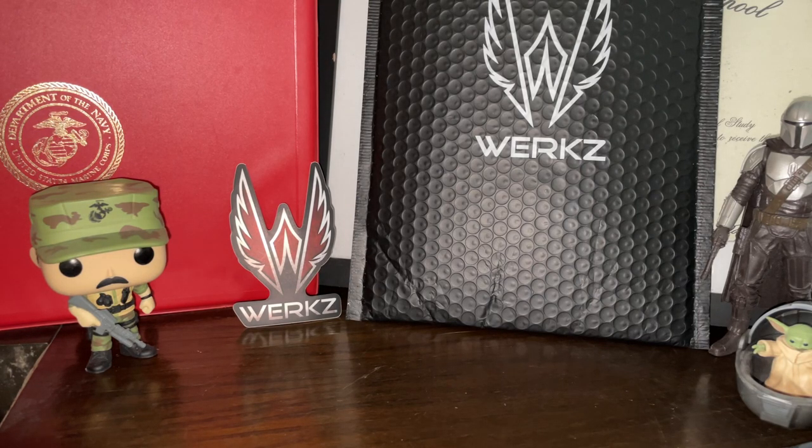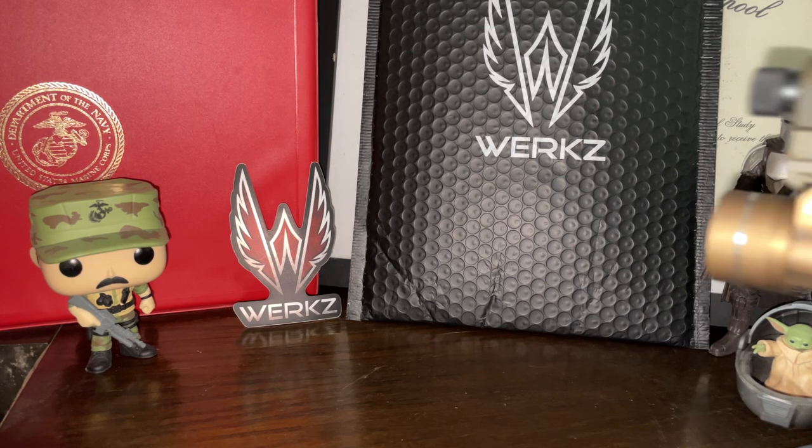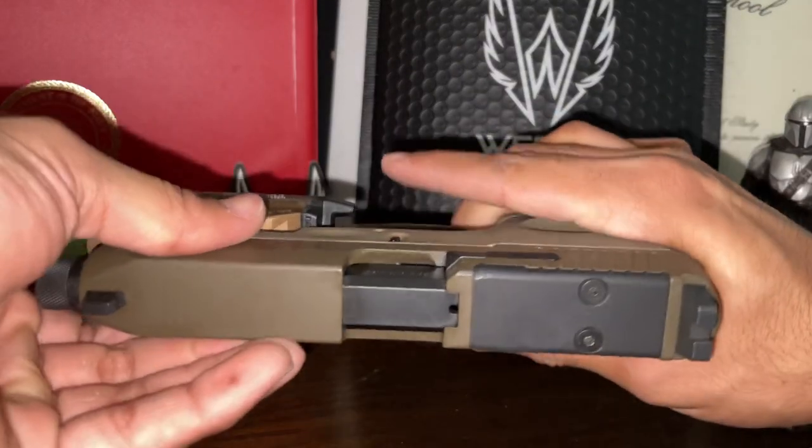Hello guys, welcome back to the channel, it's me, SP. As most of you guys know or have been following the channel, I had the Taurus G2C and now the Taurus G3 Tactical.